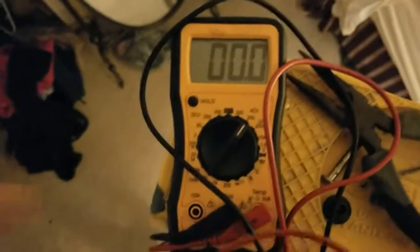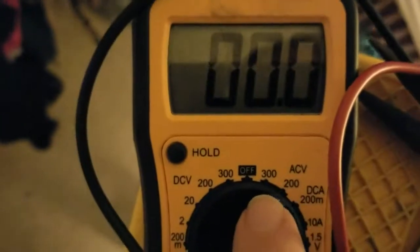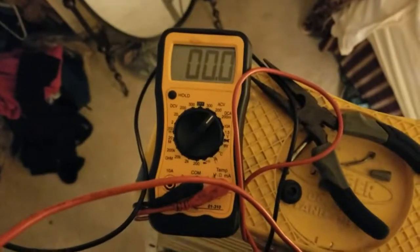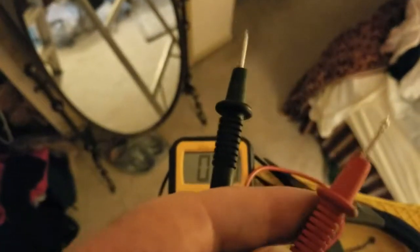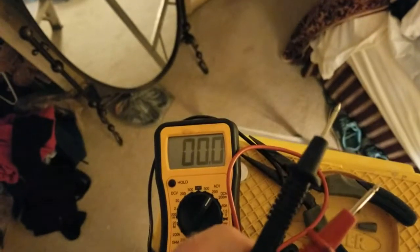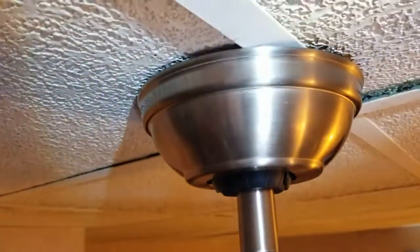I have a meter set on AC 200 volts. I'll test the circuit to make sure there's no power — the red lead goes to the white wire and the black lead goes to the black wire. That confirms there's no voltage here.